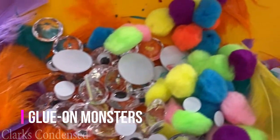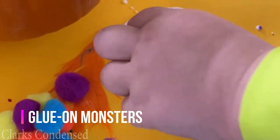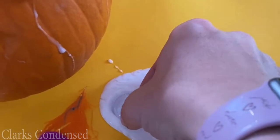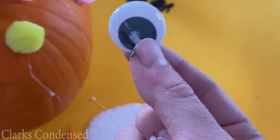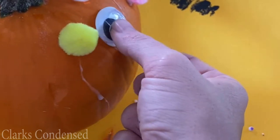Next are glue-on monsters. We got a bunch of different materials from the Dollar Tree like feathers, fluff balls, and googly eyes. I showed him what to do and then he went to town putting them all over the pumpkin, which he thought was really fun.